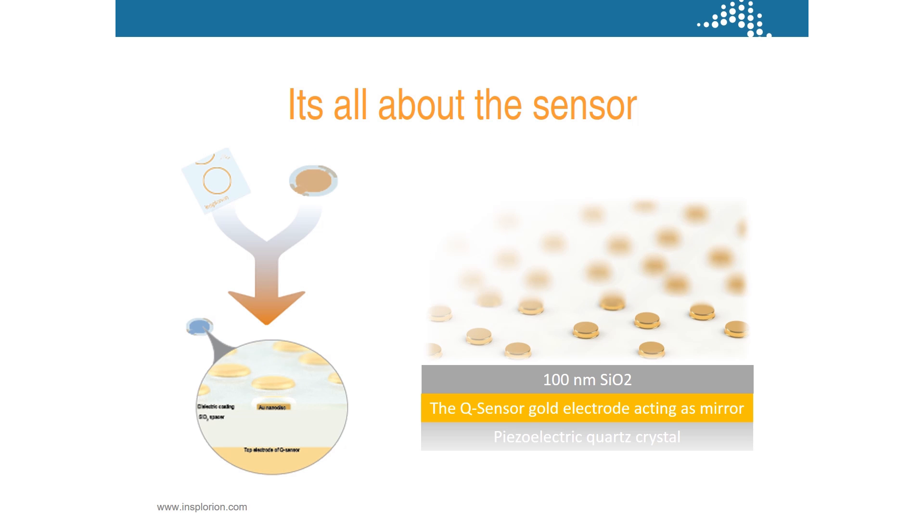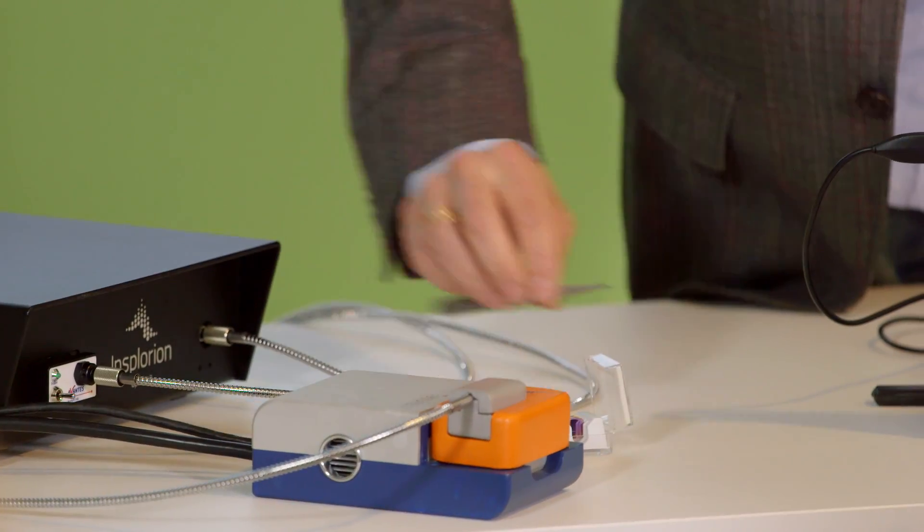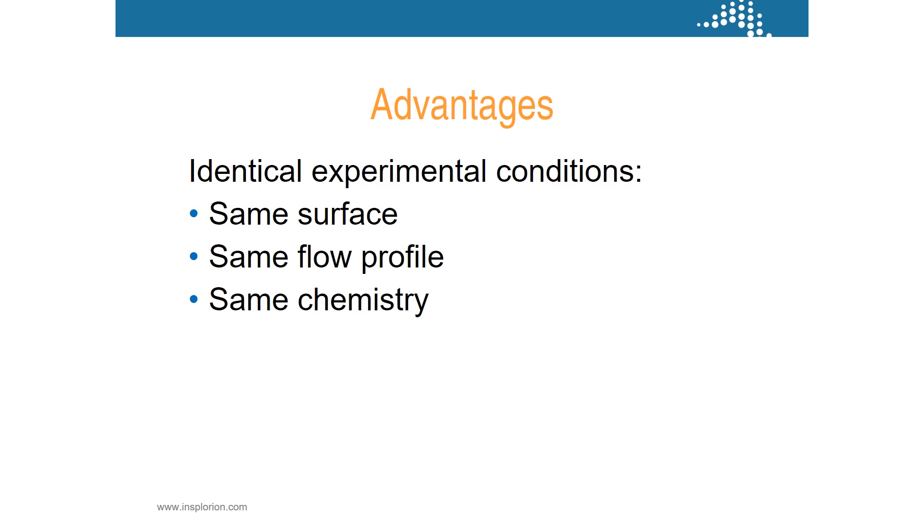It's all about the sensor. And this is basically what it looks like with a somewhat different color for those of you who are used to this one. The advantages are obvious to some of you. You have all been frustrated when you have done two experiments and you're not really sure: did I have the same surface? Did I have the same flow profile? Did I have the same chemistry? Why doesn't it look the same? Now when doing it all at once we can be much more confident that it works and that it's the same.